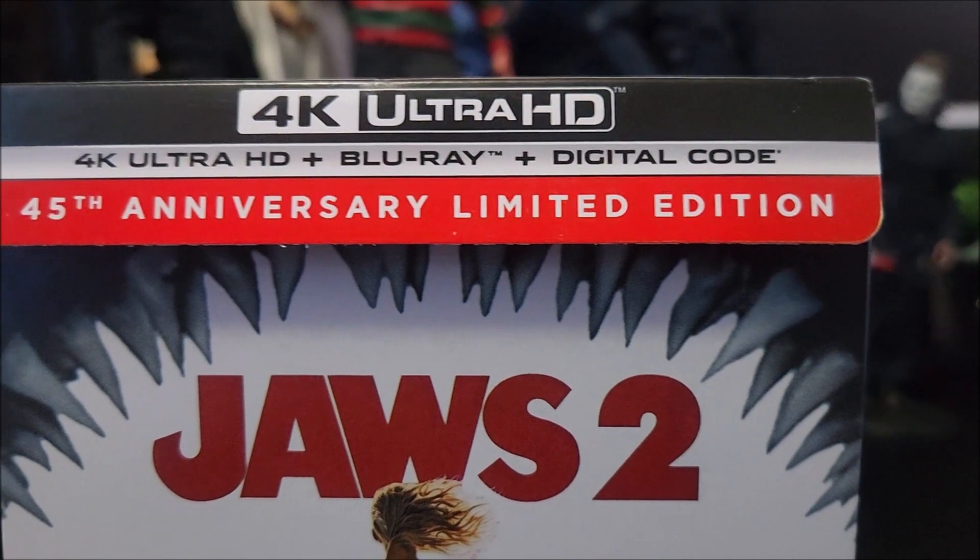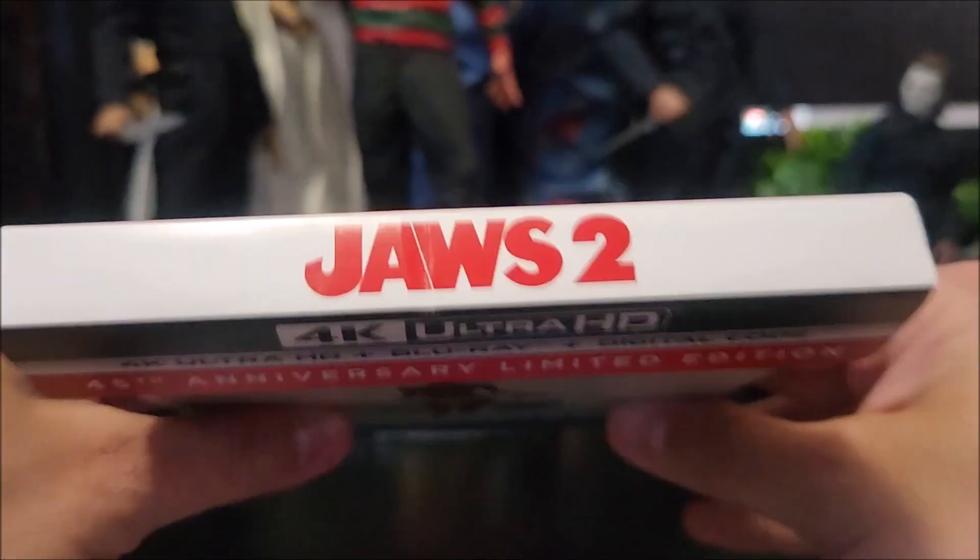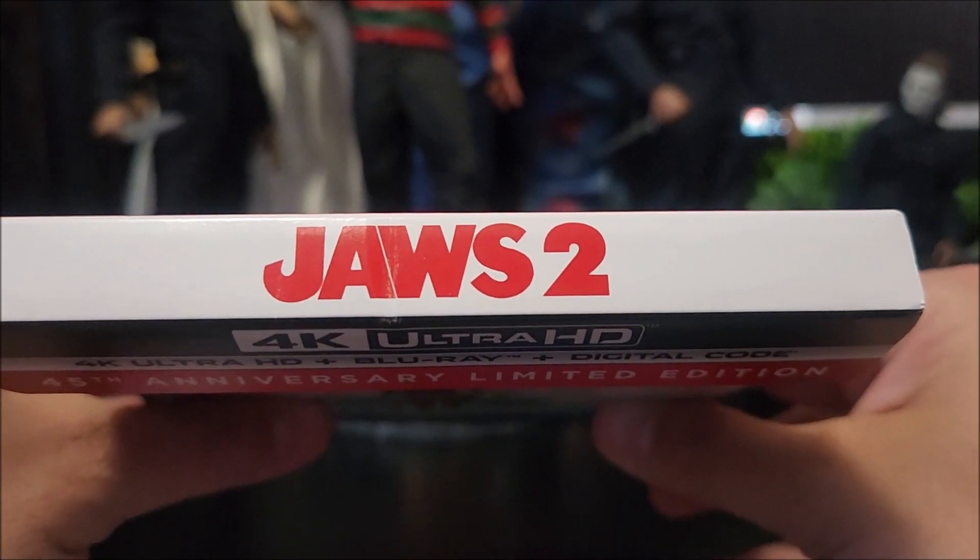At the top it says 45th anniversary limited edition right there. It comes with a 4K disc, Blu-ray disc, and a digital download code. You do have Jaws 2 at the top of the J card.